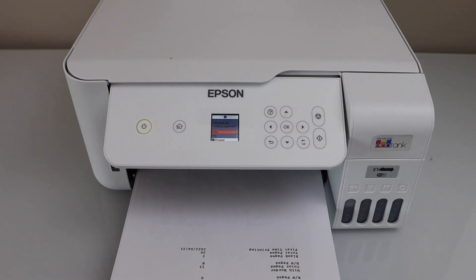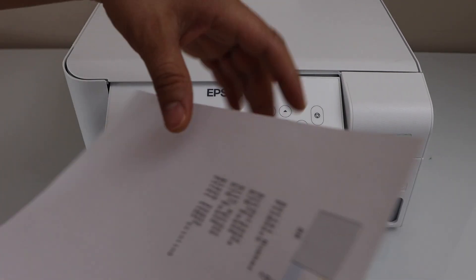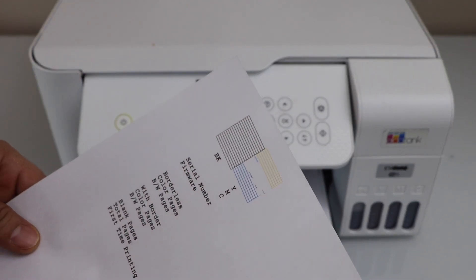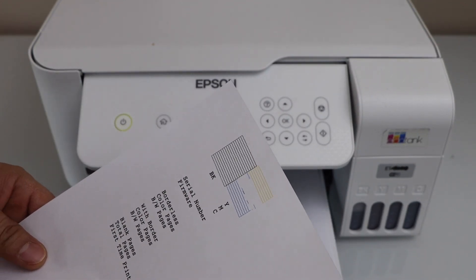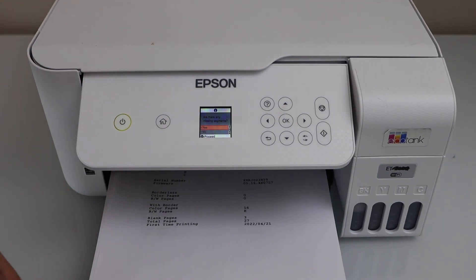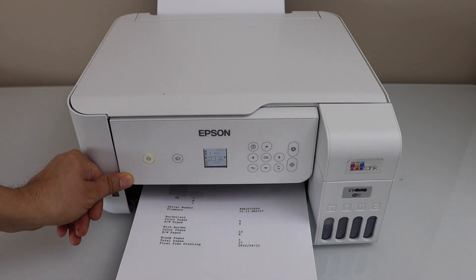Let's see the second print result. We can see that the magenta ink is still not working because it is clogged. We have to fix that using the manual or the power cleaning option. Thanks for watching.